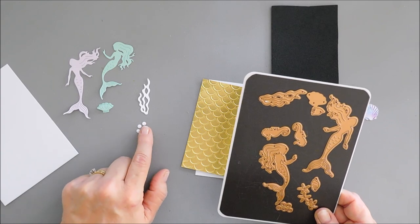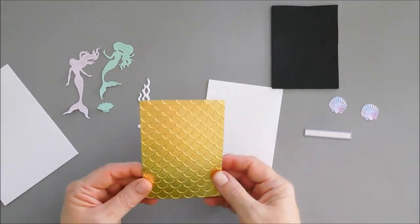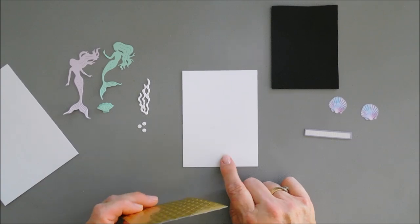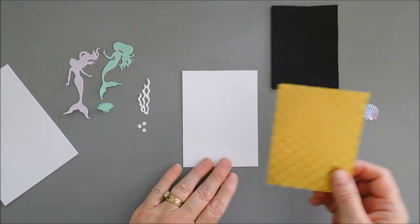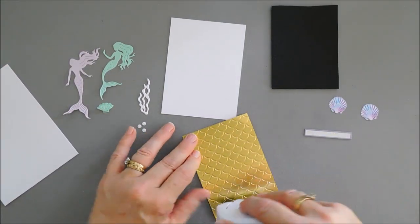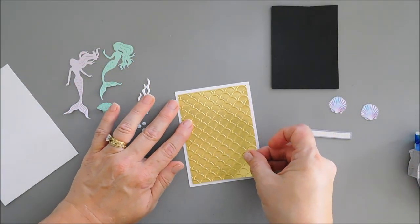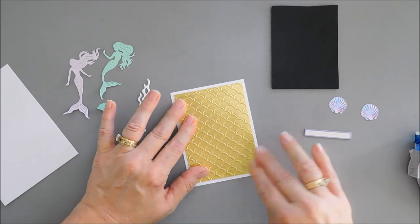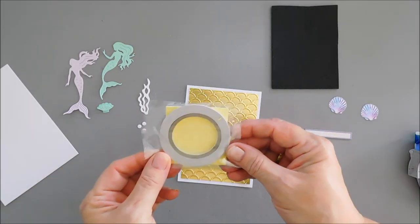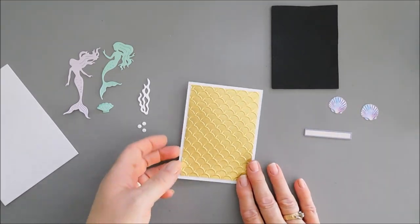I die cut out some white circles that could be bubbles or pearls — we're going to use them as pearls today. I'm going to take my gold mirror card stock and mat this on a piece of white card stock. This measures three and a half inches wide by four and three quarter inches. I'll just use my tape runner to adhere these two together. The kit does come with double-sided adhesive and foam adhesive, but it's quicker to use adhesives from my stash.